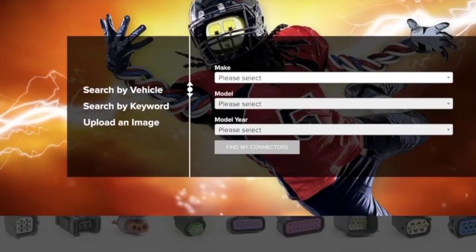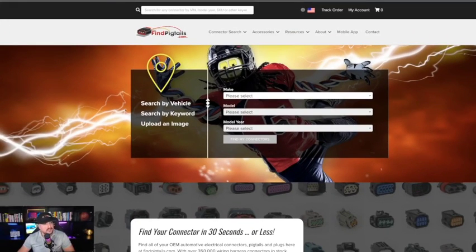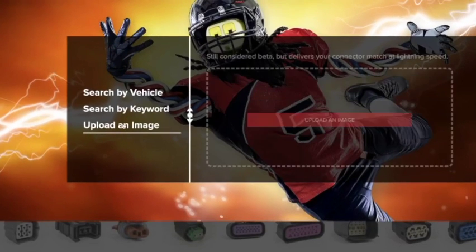I'm on the home page. Notice on the left hand side, you have three main feature options on how you can search for the pigtail. Today we're going to go to upload an image. So click upload an image.